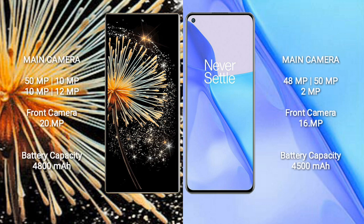The Xiaomi Mix Fold 3 features a rear quad camera setup: 50MP, 10MP, 10MP, and 12MP, with a 20MP front camera. The OnePlus 9 features a rear triple camera setup: 48MP, 50MP, and 2MP, with a 16MP front camera.